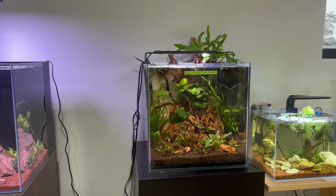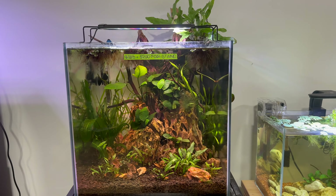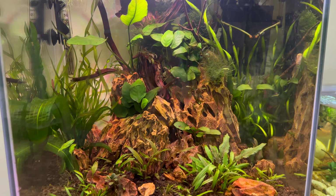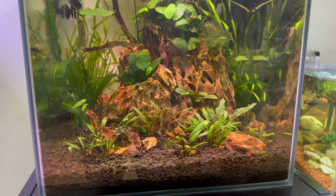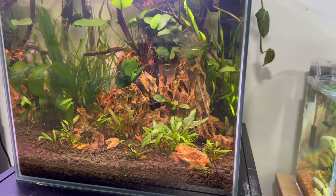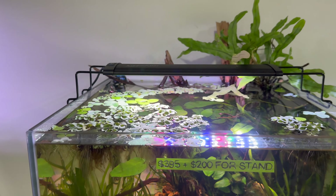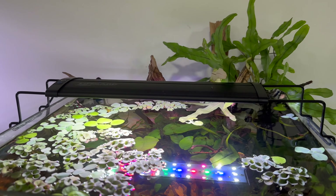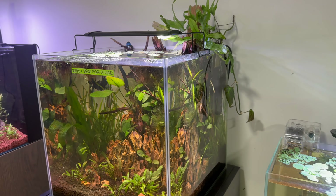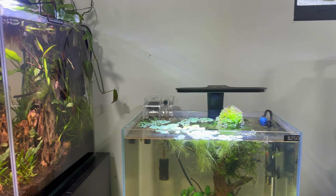Next up is this 15 inch by 15 inch by 15 inch cube, which is also about 15 gallons or so, and has a unique layout with dragon stone and some driftwood in the back, which I wasn't able to ID exactly. This is also a low-tech aquarium with a lot of floating plants, some immersed growth, and simpler crypts, ferns, and anubias.